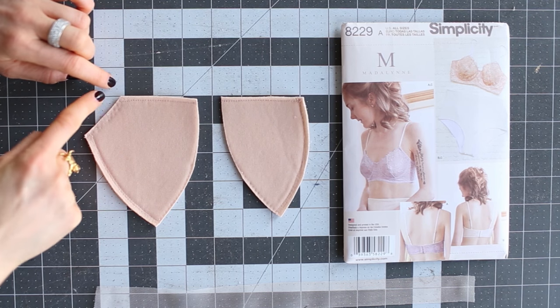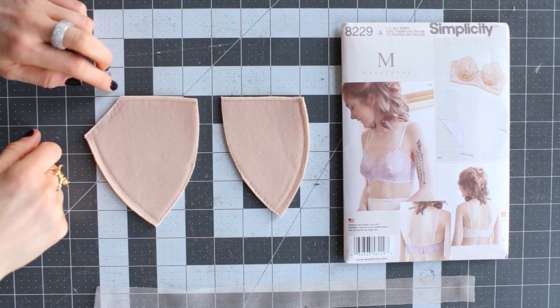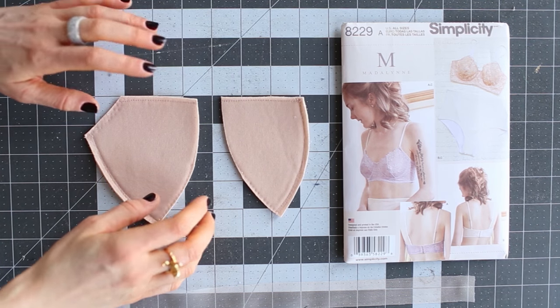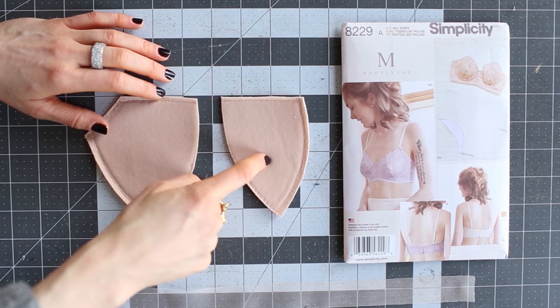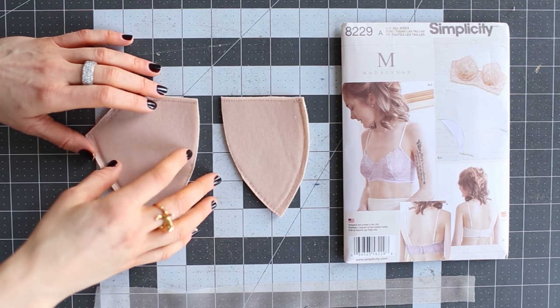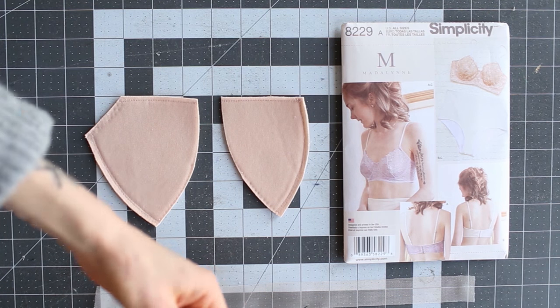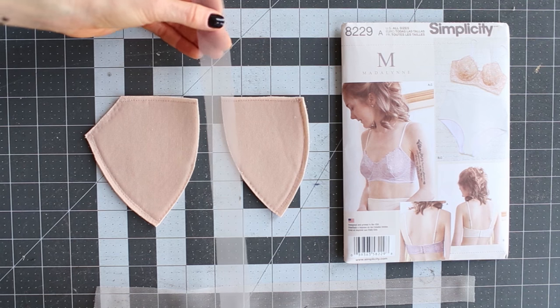Removing the seam allowance from the underarm makes it a lot easier when you're attaching the elastic, because you don't have to flip the foam back. Now for the supplies you'll need: foam cups obviously cut out, and then you'll need trico or a sheer cup lining.